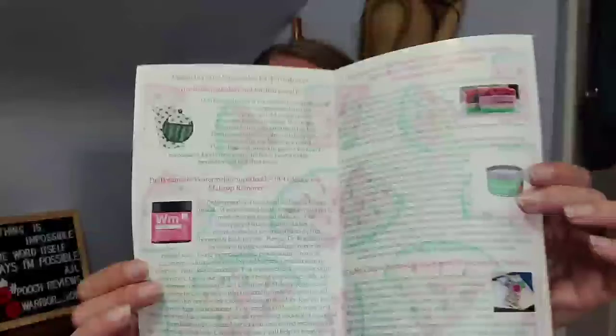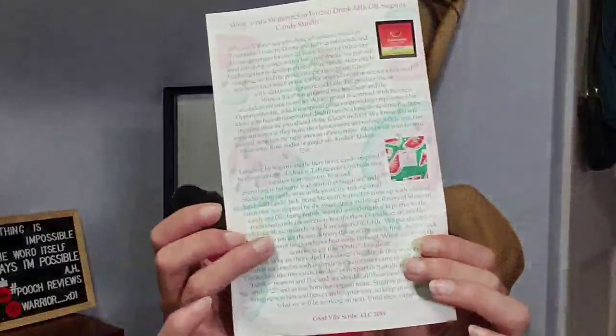So that was my Good Vibe Scribe for the month of July. I hope you enjoyed this video. Let me know down in the comments below. And if you did like this video, go ahead and hit like. I do have a bunch of other videos on my channel — mostly lifestyle boxes, but I do have some plant boxes and a couple book boxes and things like that. So go ahead and check that out if you're interested. And we'll see you next time. Bye, everybody.